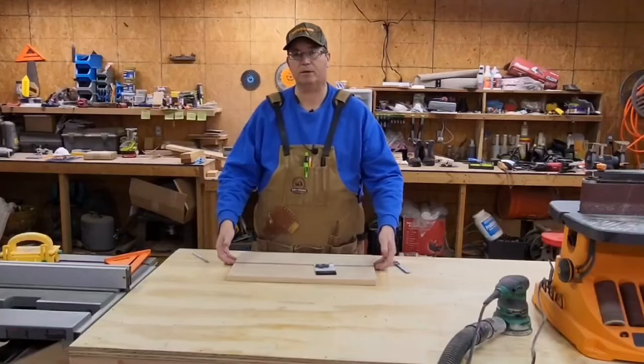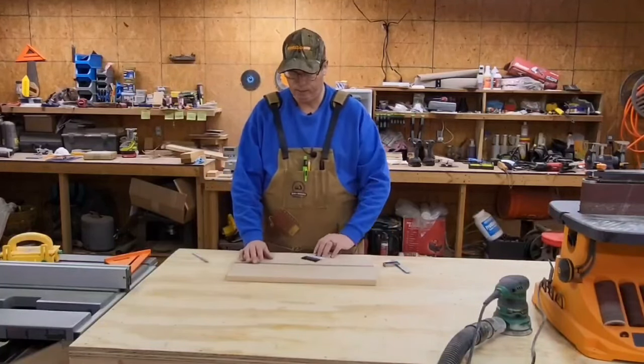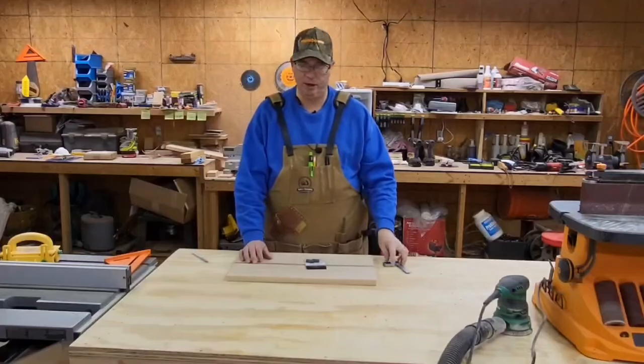I thought about cutting handles, little grooves under the edge, but it's not that thick. So I went to our local Woodcraft and picked up some of these feet. We're going to set up to put these feet on there.